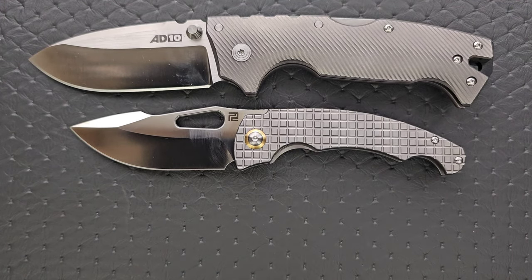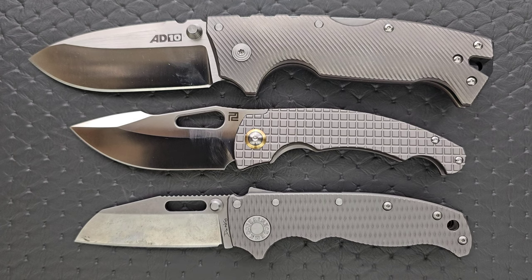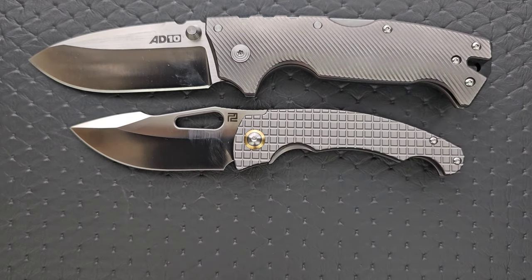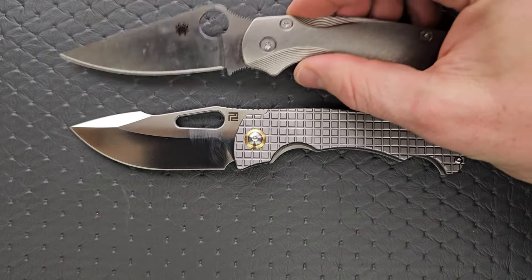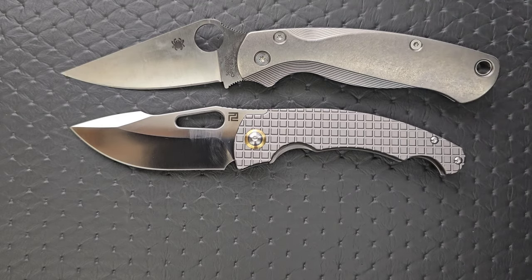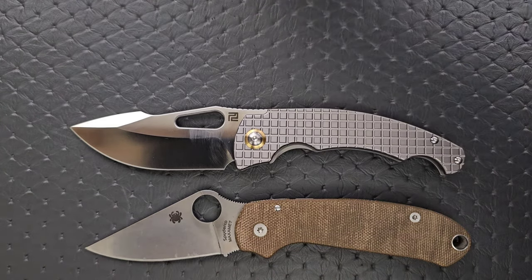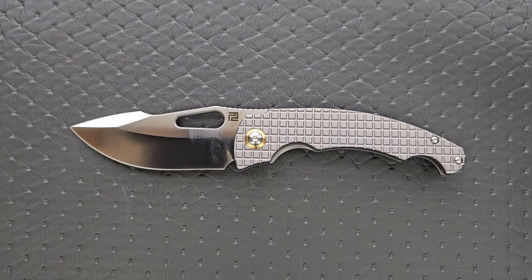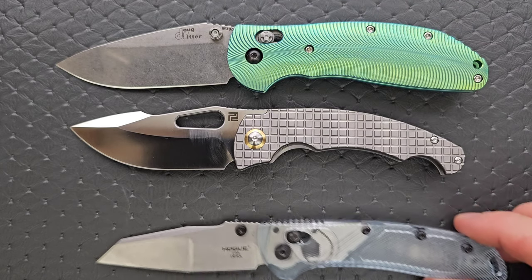Let's go ahead and do some size comparisons. Any custom scales you see in this section can be found down in the description under Original Goat and Others. Up against the 8010 and the 8020.5, you can see it's much closer to the size of the 8020.5. How about up against the Spyderco PM2 and the Spyderco Para 3? We're looking at about the size of the Para 3, or closer to the smaller one. Up against the Benchmade Griptilian, the Ritter Hogue, and the Hogue Decca.